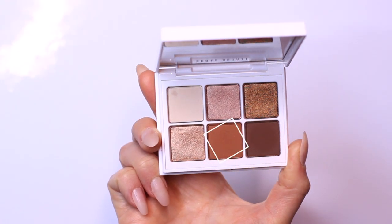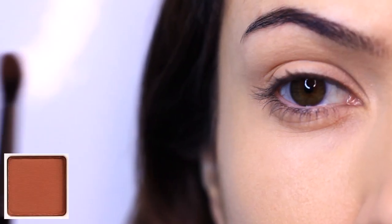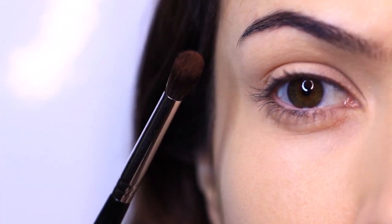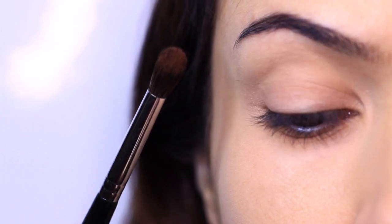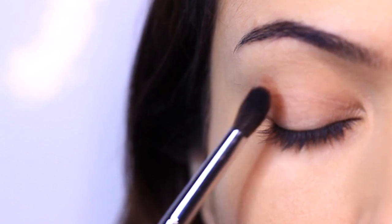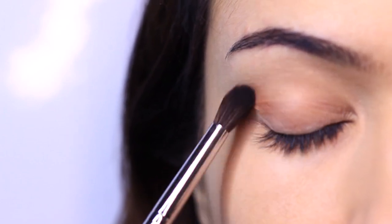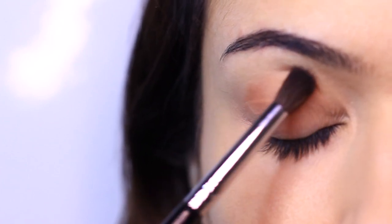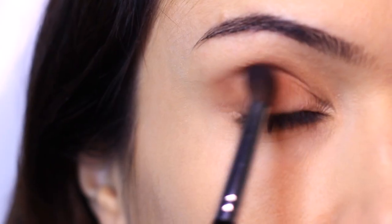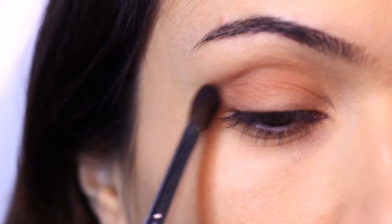The first eyeshadow we're going to apply is a matte mid-tone or transition shade — a matte, spicy chocolatey shade. We're going to apply that with a fluffy brush, which is my preferred way to apply mid-tones. Apply a very small amount and slowly build this up. Because we have that base on there and because this eyeshadow is matte, it's going to grip hold of it, so be very careful. We're going to start on the outer corner of the eye and work our way in, covering the lid with this shade as well.